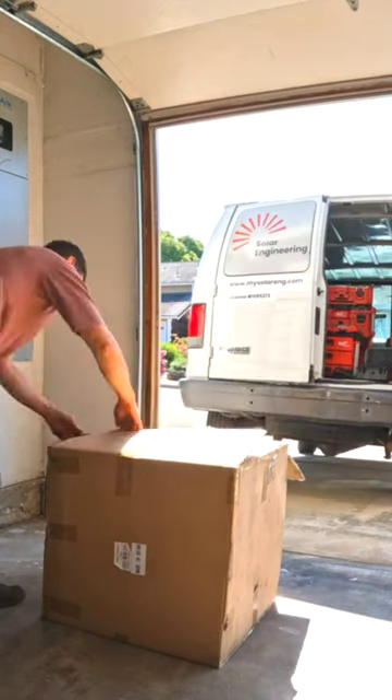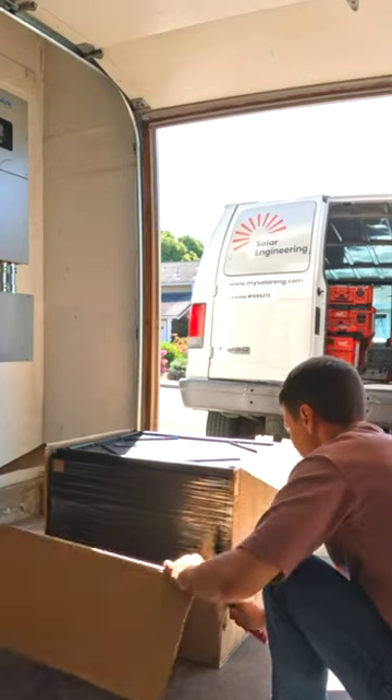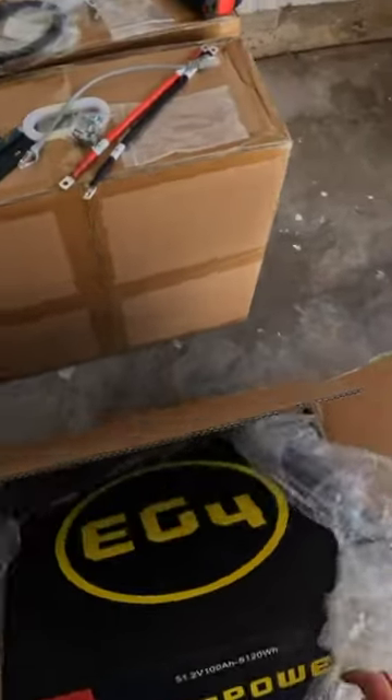In this video I'm going to add batteries to a SolarC unit to provide a full house backup system. This is a server rack battery style.